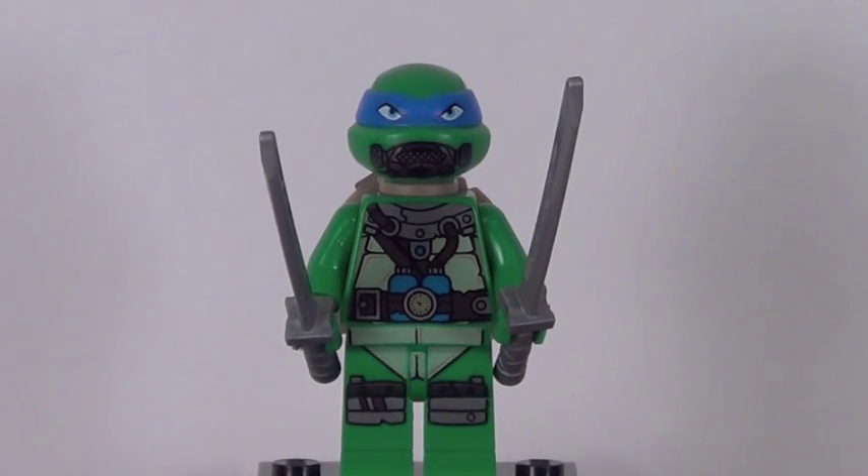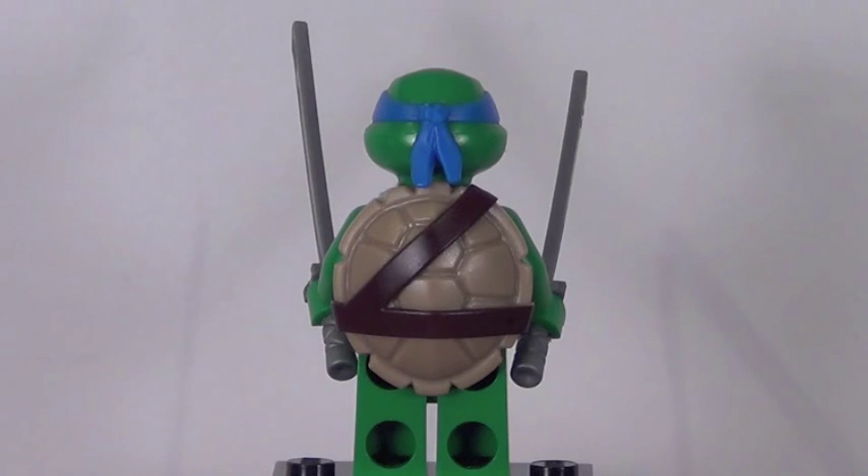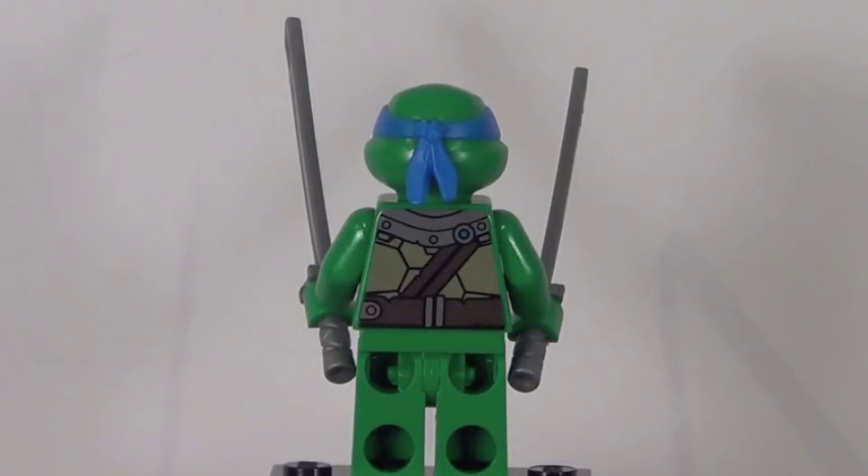The one other turtle included in this set is the leader of the Ninja Turtles himself, and that is Leonardo. He has his two silver katanas which is very cool, and his printing like Donatello is exclusive with all of his underwater breathing gear, which looks really cool. There is his turtle shell from the back and he features some very nice back printing.